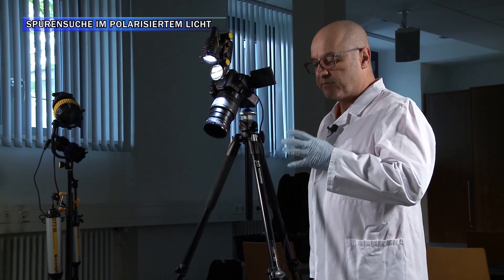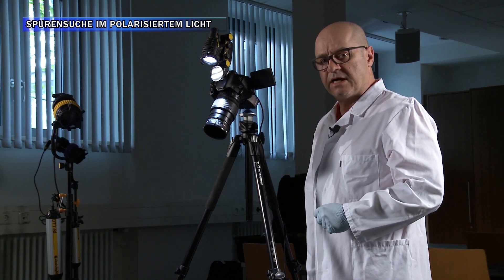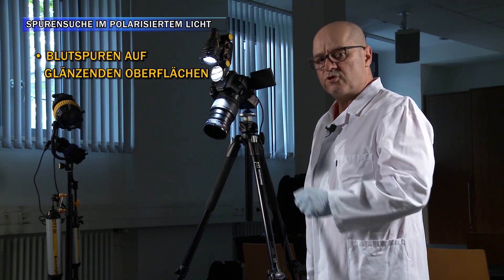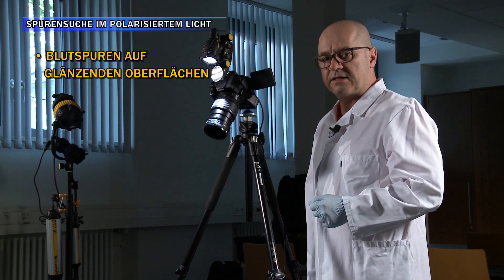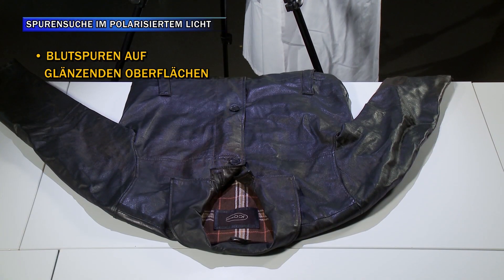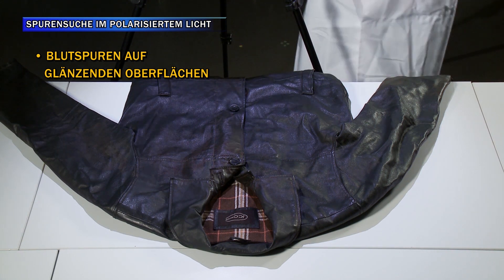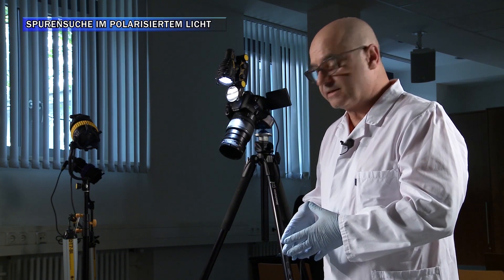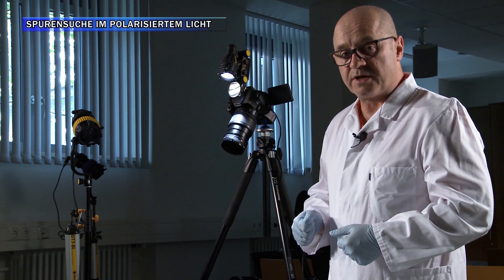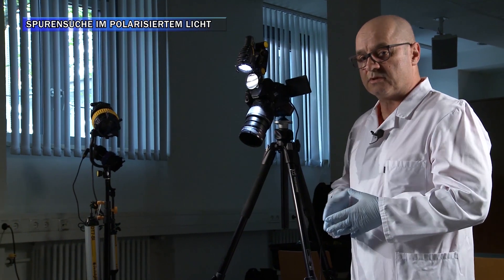Wie Sie sehen konnten, ist es mit dieser Technik möglich, auf so einem Problemmaterial Blutspuren sauber, detailreich und kontrastreich darzustellen. Mit der Möglichkeit, noch ein bisschen die Farbtemperatur zu wählen, ist es möglich, das Bild zu optimieren. Das heißt, die Möglichkeit ist jetzt gegeben, zum einen die Spur gezielt abzunehmen, zum anderen sie morphologisch bezüglich einer Rekonstruktion zu beurteilen.